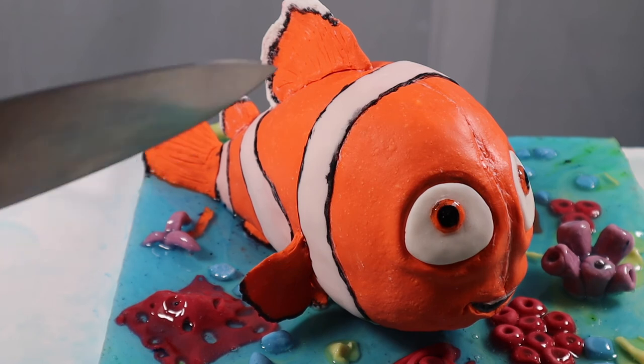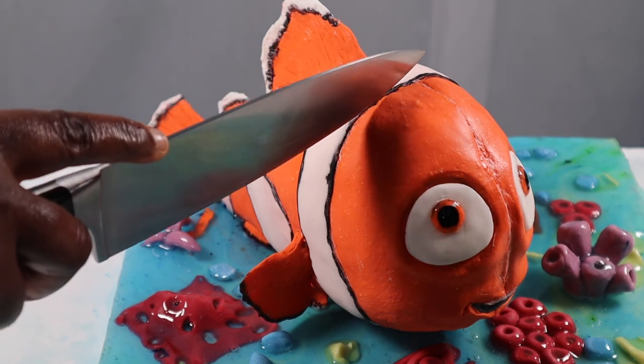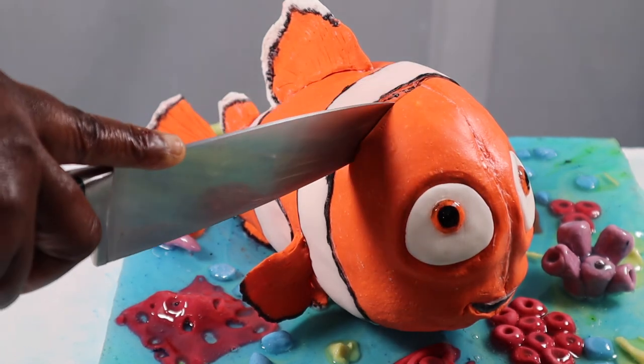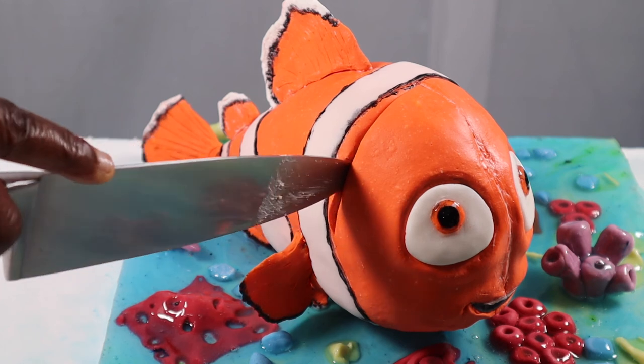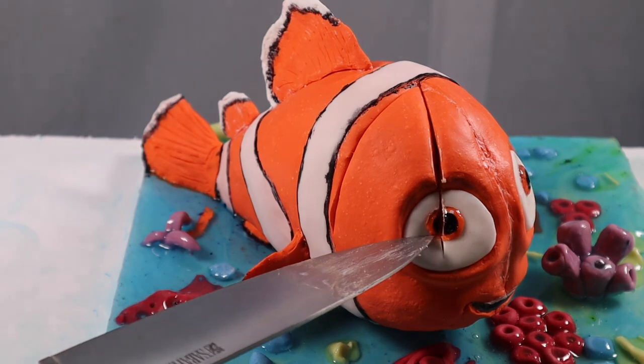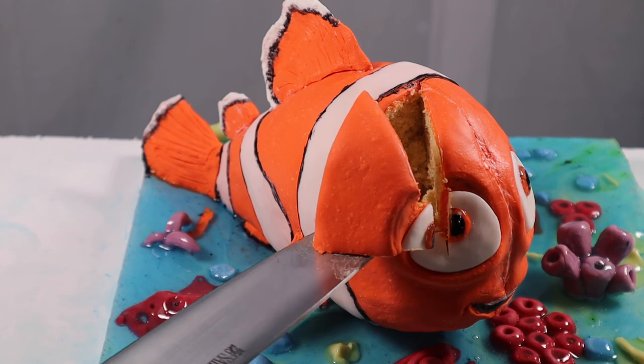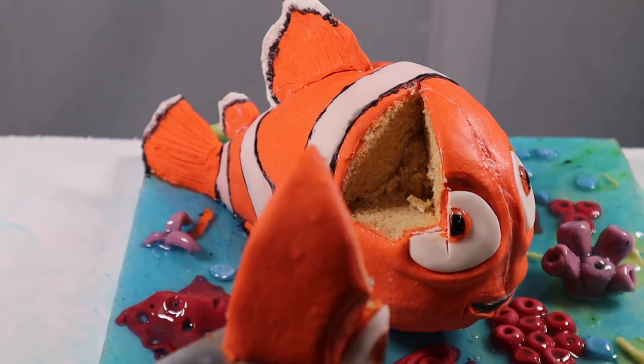And now I'm going against the instructions of my two-year-old — I'm going to cut this cake. I've now come to the end of this video. Thank you so much for joining me and I'll see you in my next video. Bye.